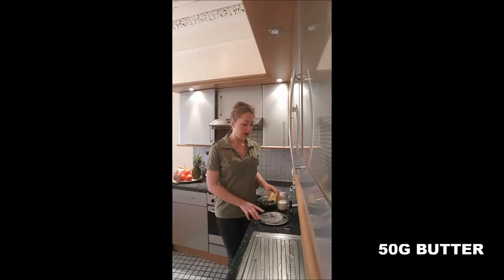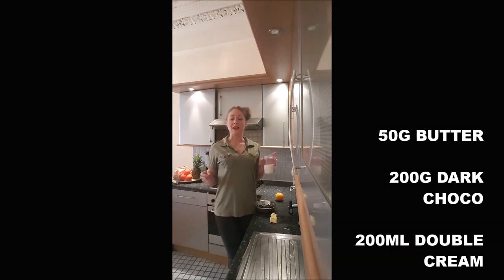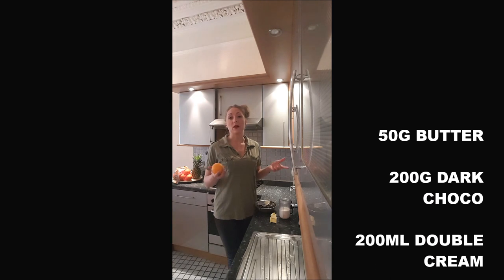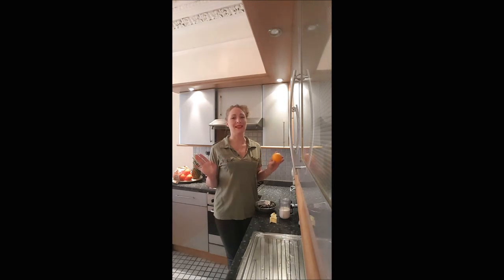You will need 50 grams of butter, 200 grams of dark chocolate, 200 milliliters of double cream, and some food flavoring — zest or aroma. I will take the zest of an orange, because I think that chocolate and orange is absolutely awesome.